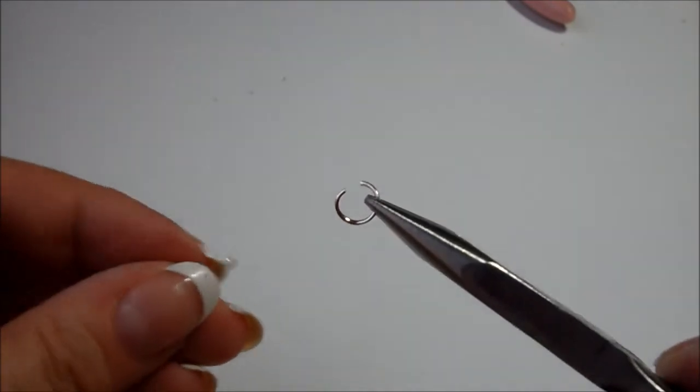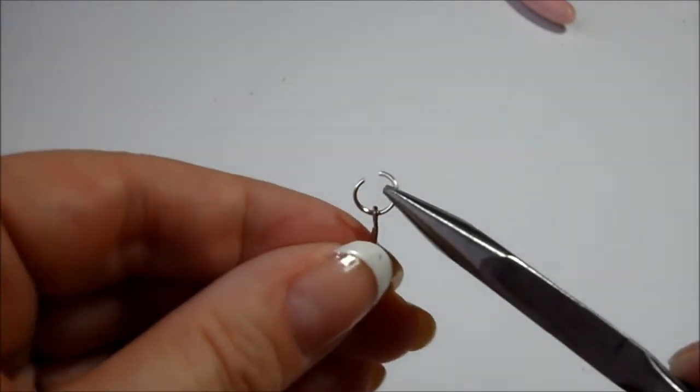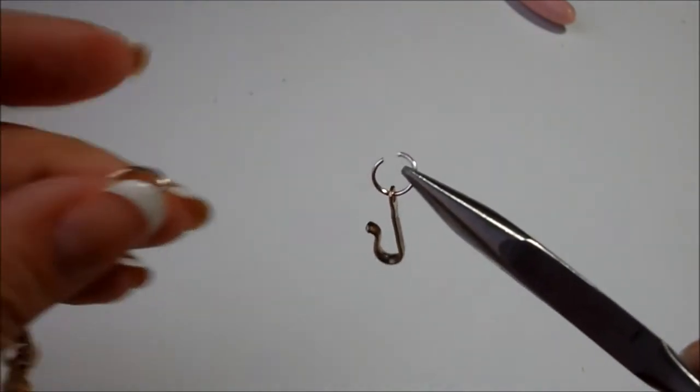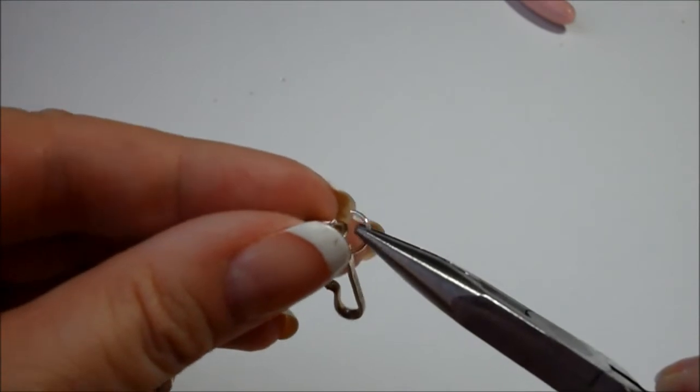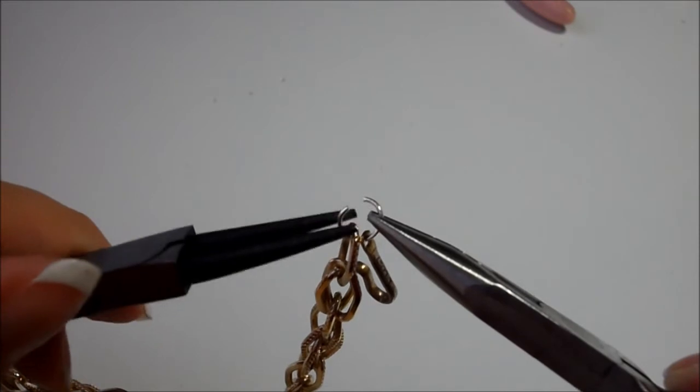Let's begin with the closure. Choosing the length of chain to go around your neck, open a jump ring and position the clasp on it. Then attach the end of the chain and, using the pliers, close the jump ring. Repeat this to the other end using the matching closure.